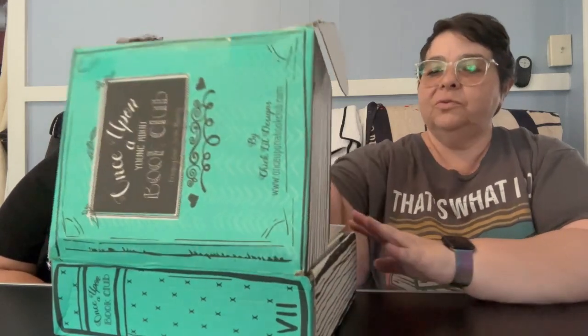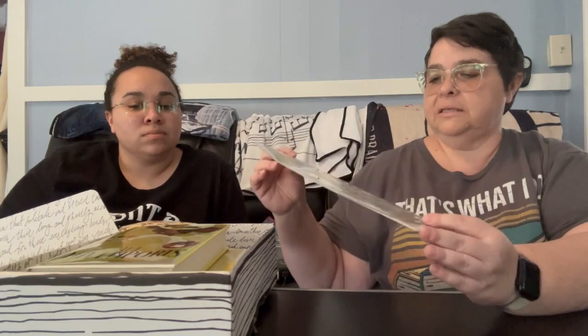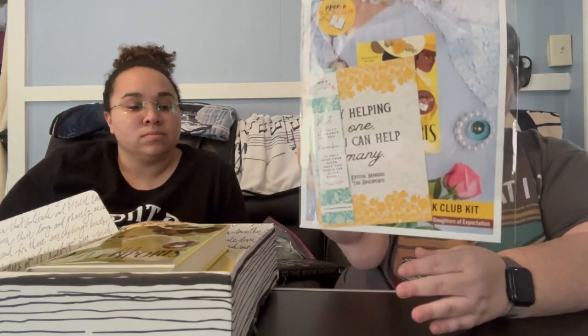We're going to get into it and see what we've got. The way this one works is that you get a sticky note on different pages throughout the book and it will relate to the little gifts inside. The first thing you get is this little packet of paper goods — you usually get a bookmark, a signed plate if it has one, and the letter from the author.